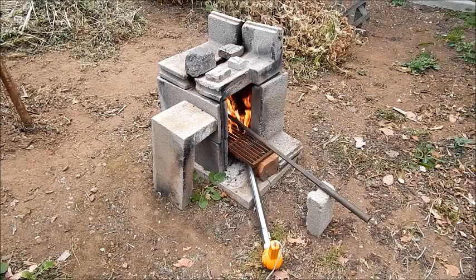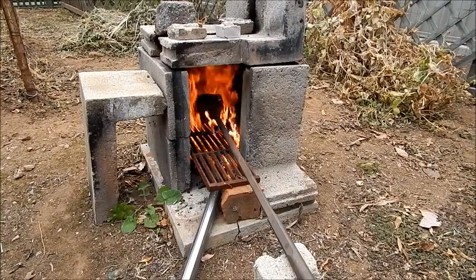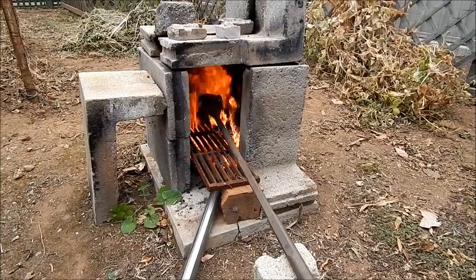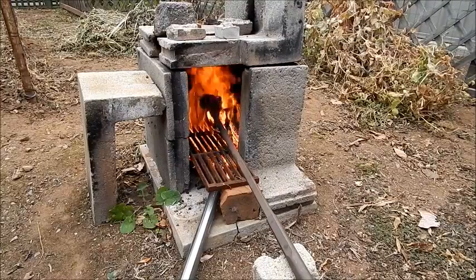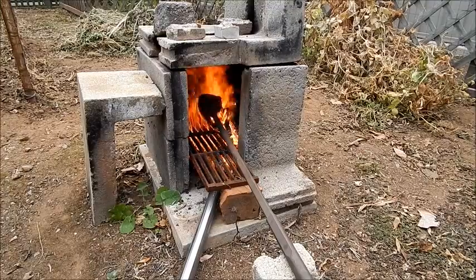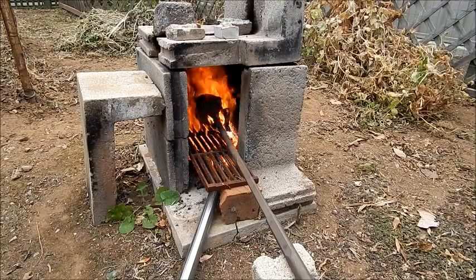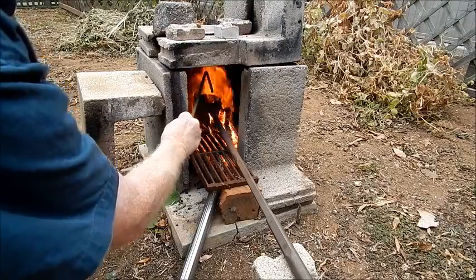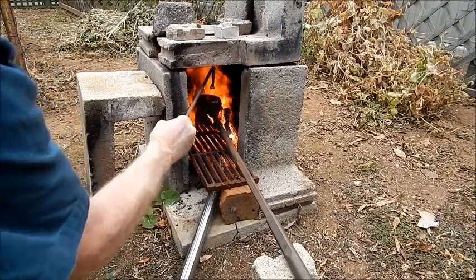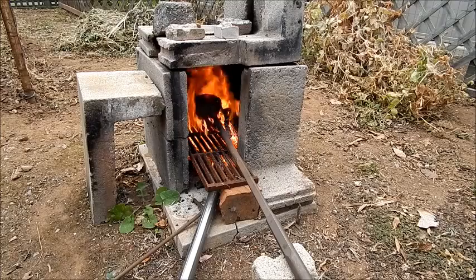It's just a matter of melting down the aluminum now. You can see some aluminum in the pot — it's already melting down. It's been going for about 10 minutes probably.